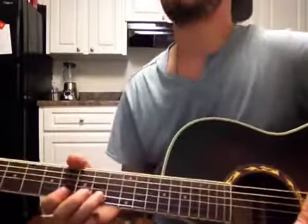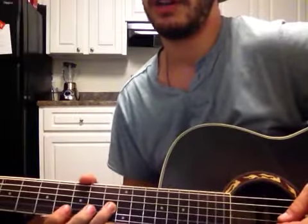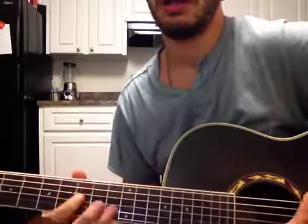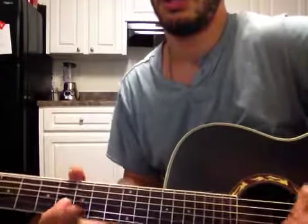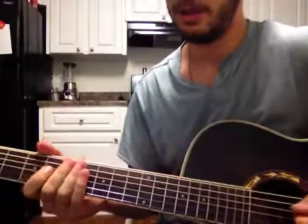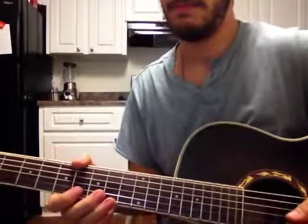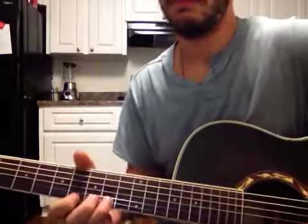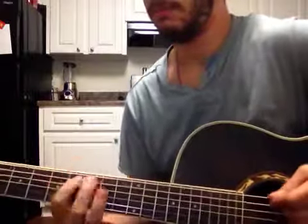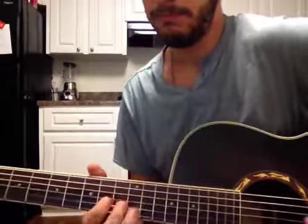Here's another set of two notes you can use: grab the blue note where my ring finger is and slide it down. Here's another one. Here's another two notes you can use.